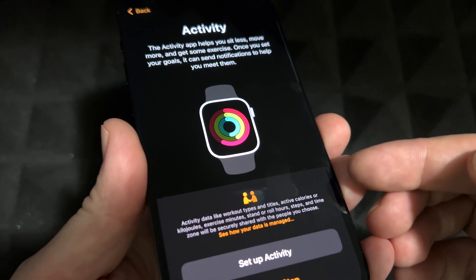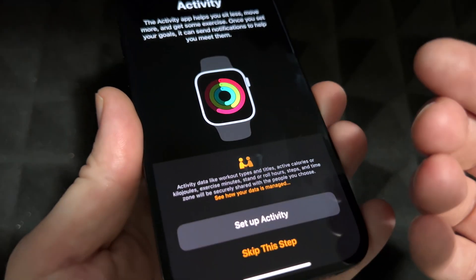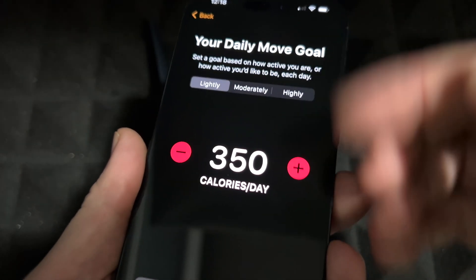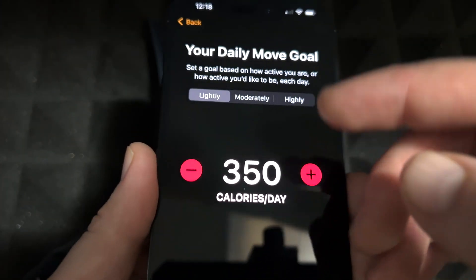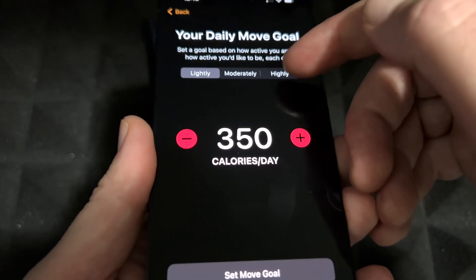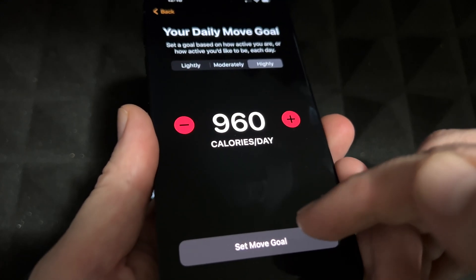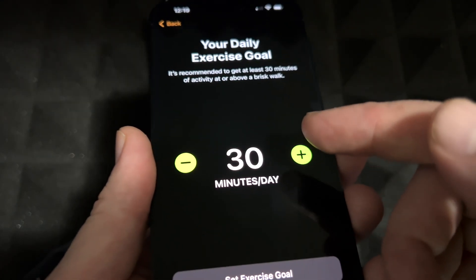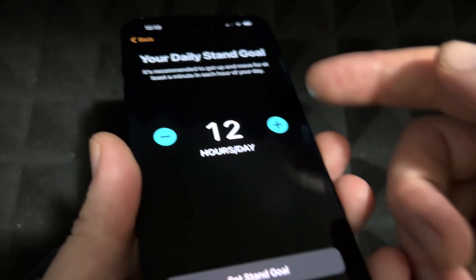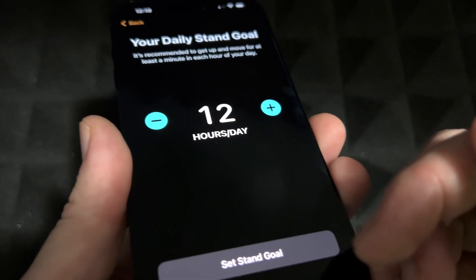Once you press Continue, you'll see the activity screen. You can set this up later — it's just to keep you moving. You can set your daily move goal in calories, your daily exercise goal (30 minutes or more), and your daily stand goal. You can adjust these however you like and press Continue.